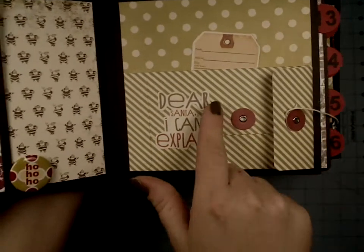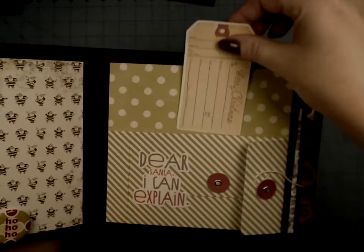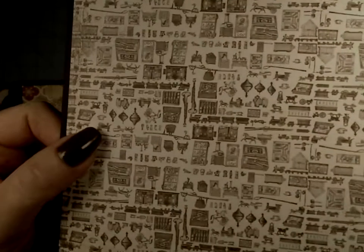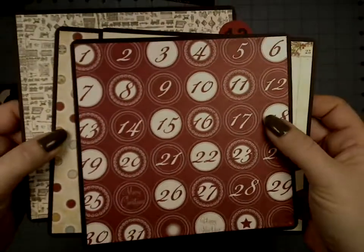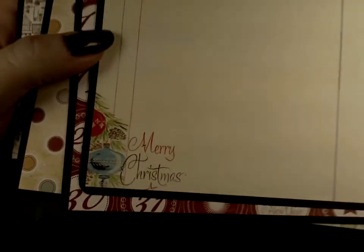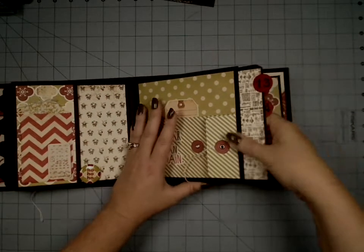This one opens up like that — 'Dear Santa, I can explain.' I turned this big envelope into a pocket in itself, so we've got a little tag there. And this was that same paper I showed you before. We have some dots, and then we have the countdown pieces — these are 6x6 pieces from the 6x6 pack. Look at the little Merry Christmas down there — super cute. We'll put these back in.